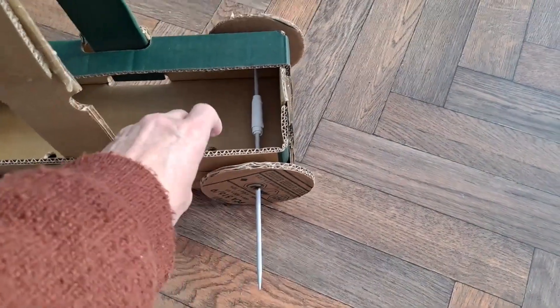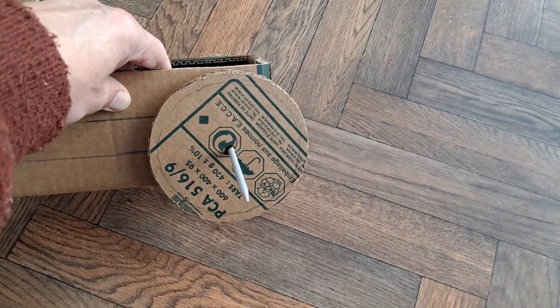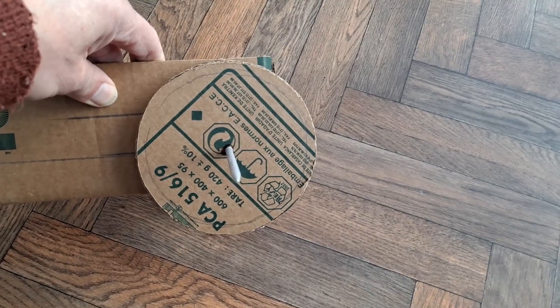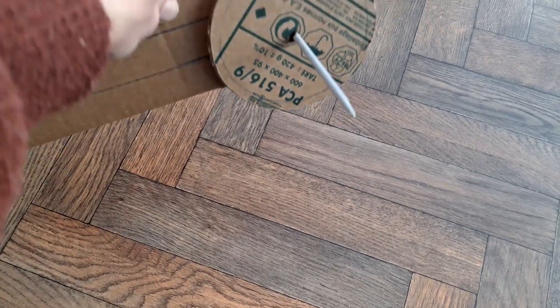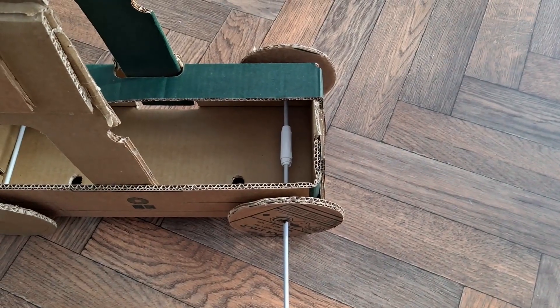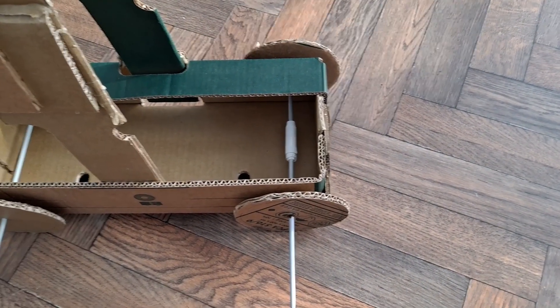Another piece of advice I gave was to actually make the wheels smaller, because then they need less power to get them moving. So I've just drawn round the edge about a quarter of an inch in on all of them and I'm going to cut that out and see if that does actually help to make it run easier. Smaller wheels need less power to move them — the only thing is it won't go as far.